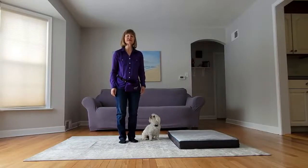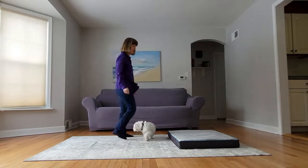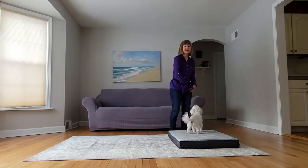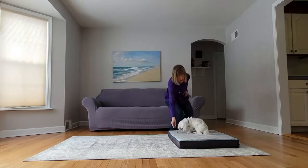Mat work is so important because it gives your dog a safe and comfortable place to be. He knows where to be, when to go, and what to do. We're going to start by walking towards the mat or the bed, and when your dog gets on, you're going to say yes and treat by putting a piece of food on the mat.